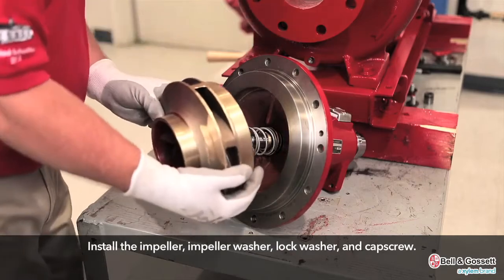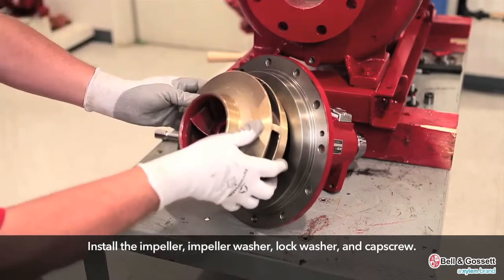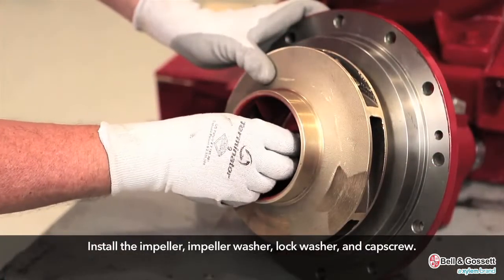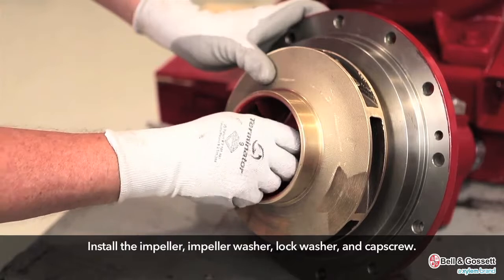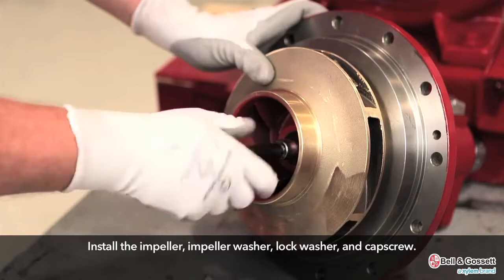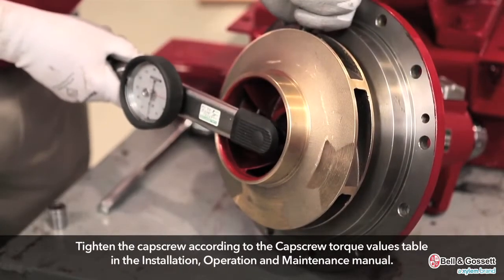Install the impeller, impeller washer, block washer, and cap screw. Tighten the cap screw according to the cap screw torque values table.